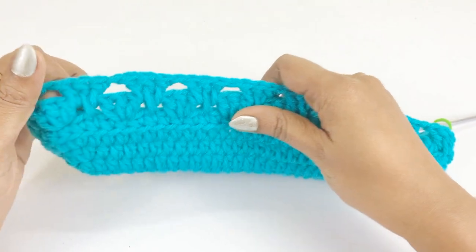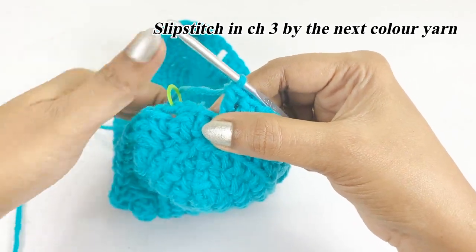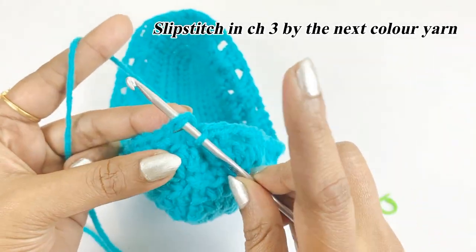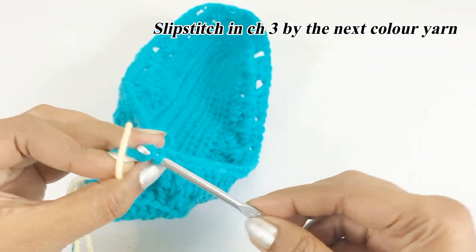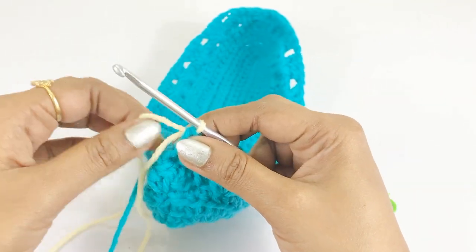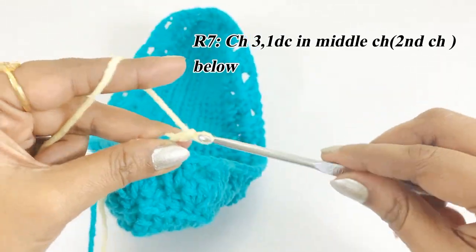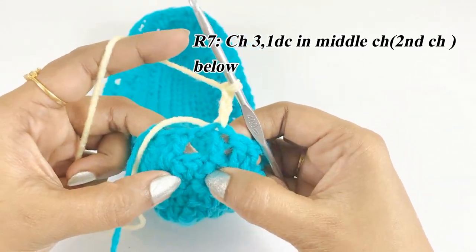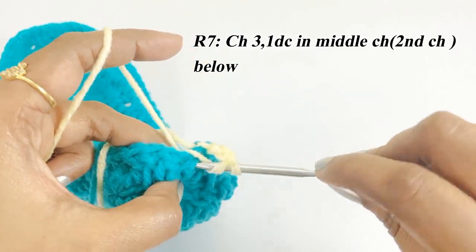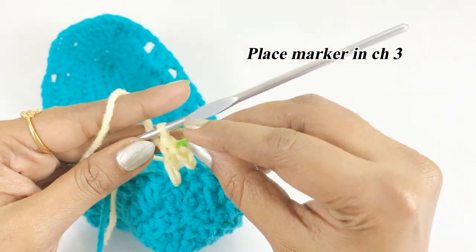At the end of round six, insert the new color yarn and work a slip stitch in chain three. With the new color, work one double crochet in the middle chain of the previous round, one double crochet in the chain one space, and place a marker in chain three.